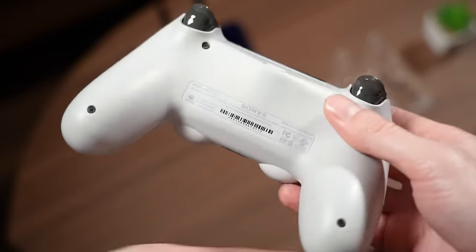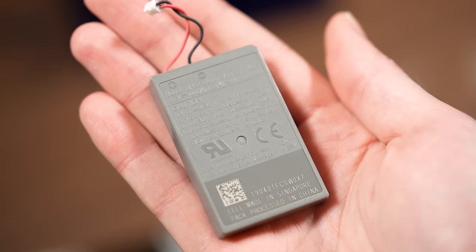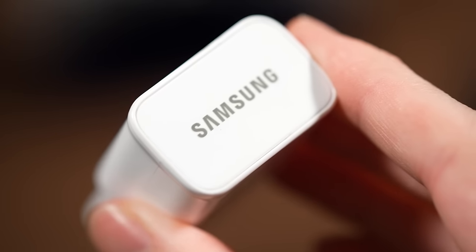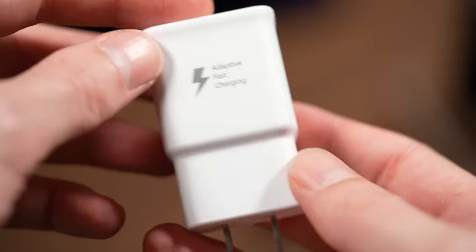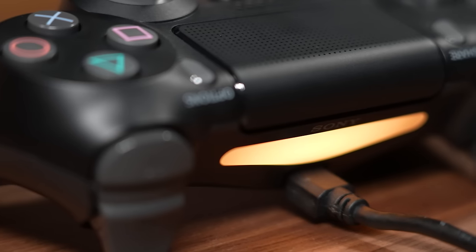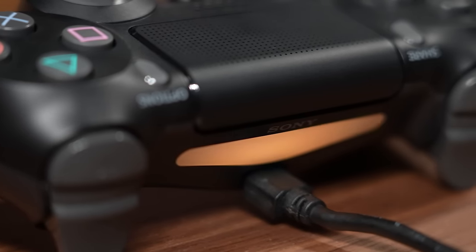Unfortunately, many users don't know that doing this can significantly reduce the overall lifespan of the battery pack, and in some cases it can actually fry the controller, making it almost useless. The exact reason why this happens isn't fully confirmed, but the general understanding is that the battery pack inside the DualShock 4 is incompatible with adaptive charging and very sensitive to high voltage — meaning that connecting your controller to anything above the standard 5 volts could negatively impact the controller long term.